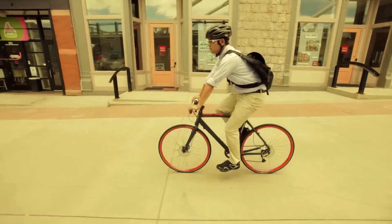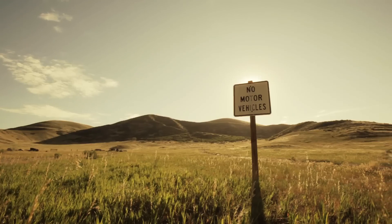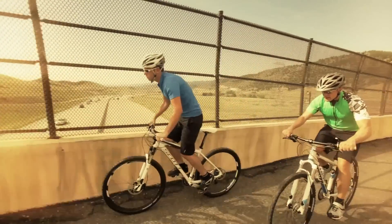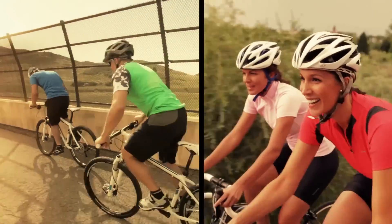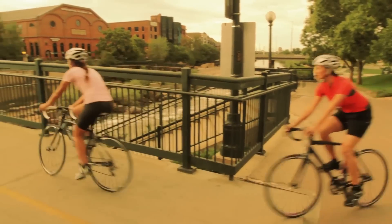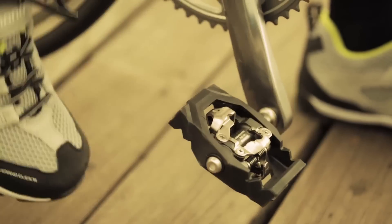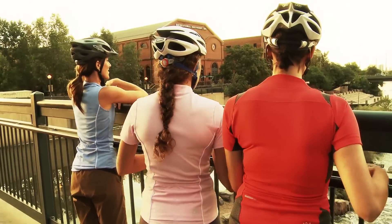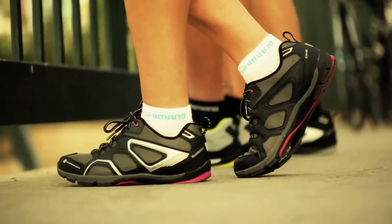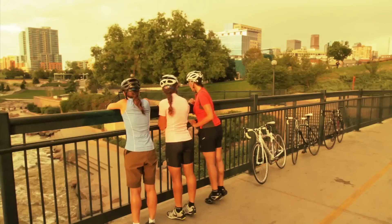Whether heading out to work, trekking, venturing off pavement, or touring the countryside, cyclists of all varieties can now experience the benefits of being clipped in. In no time at all, they'll enjoy improved pedaling efficiency and bike control with off-the-bike comfort. Shimano Clicker shoes and pedals — walk with comfort, ride with confidence.